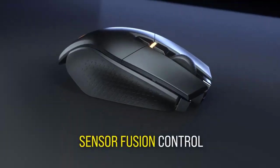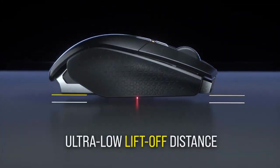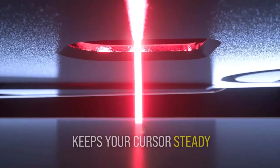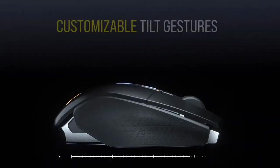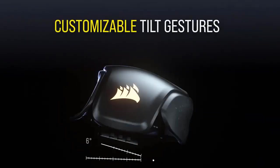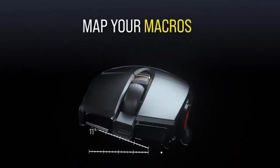This mouse has a gyroscope and accelerometer, which provide you with 4 directional tilt gestures you can program. You can also adjust the tilt threshold for each direction, from a minimum of 10 degrees to a maximum of 80 degrees. To enable the tilt gestures, you need to set the liftoff distance to low or higher.